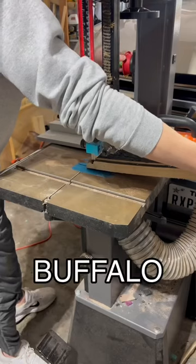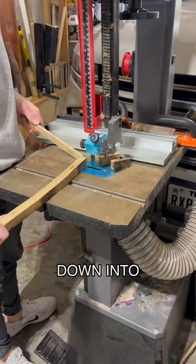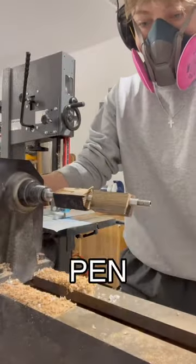Each pen starts from an authentic Buffalo Trace whiskey barrel, which I cut down into staves and then cut to size for my pen blank.